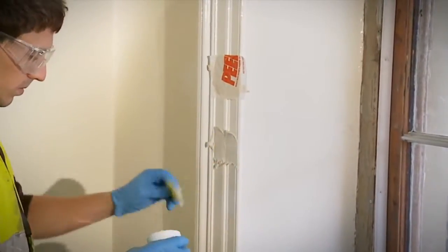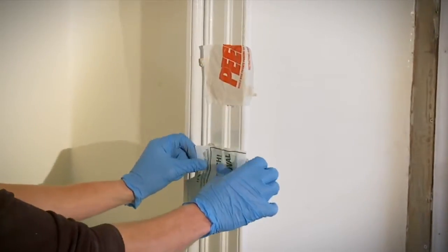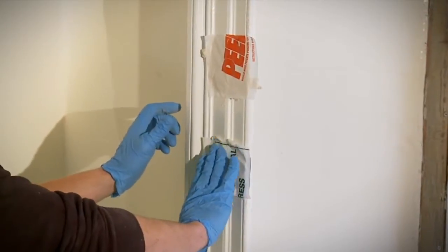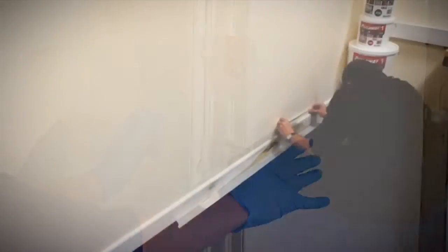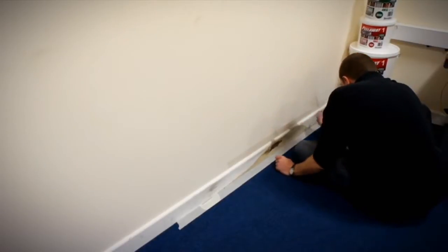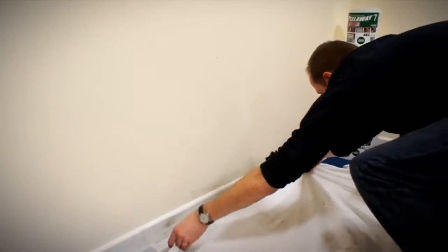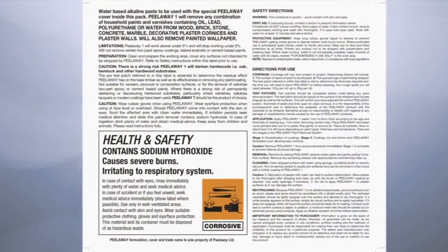Once you have established that Peel-A-Way successfully strips the coatings you are trying to remove and you have purchased the appropriate product, we strongly recommend a larger test patch is done to confirm the time and thickness the paste needs to be left on for. Before you start, you must protect any vulnerable surfaces by taping up and covering with sheeting around the area to be stripped. Pay particular attention to walls and floors below where you are stripping, as there may be liquid runoff from the stripped paint. Also, take care to follow the safety instructions on the container.